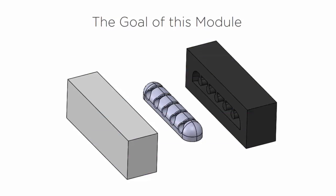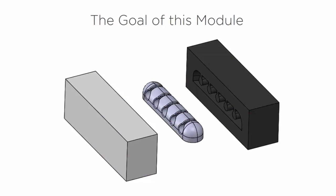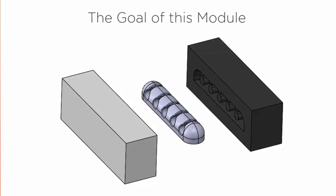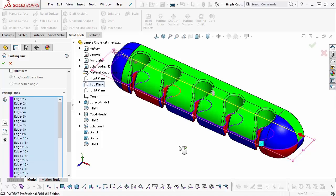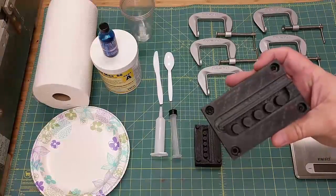Validating your designs is important. 3D printed rubbers have come a long way, but they don't have the same mechanical or thermal properties of actual silicone rubber. Learning how to make your own silicone samples will enable you to gather more accurate information from your prototypes.